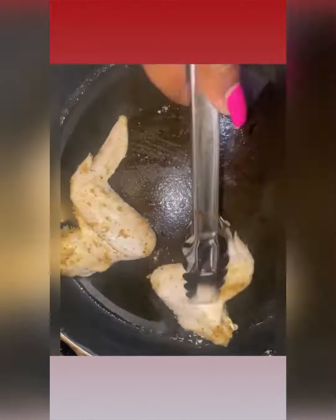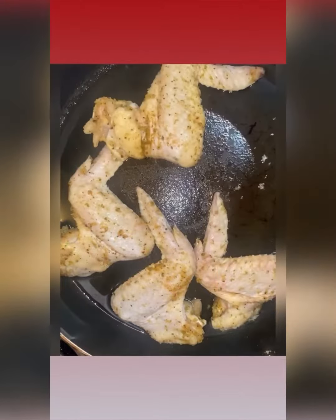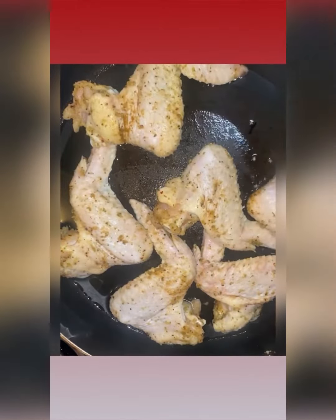I massaged my meat, cut up my peppers, and now I'm going to get into browning my chicken. The original video — I think the lady used drumsticks. I used wings, but I think next time I will do drumsticks.